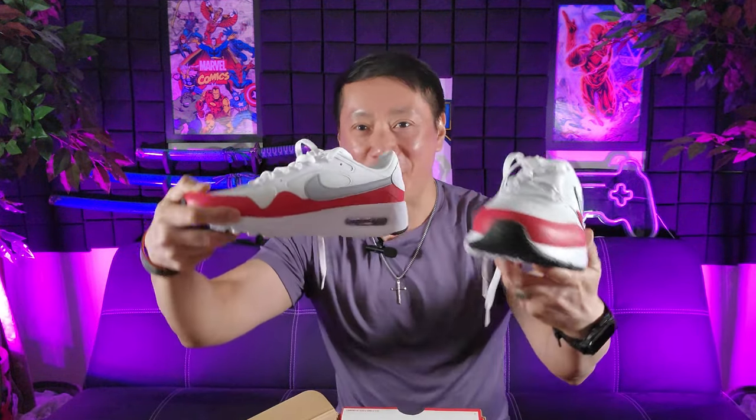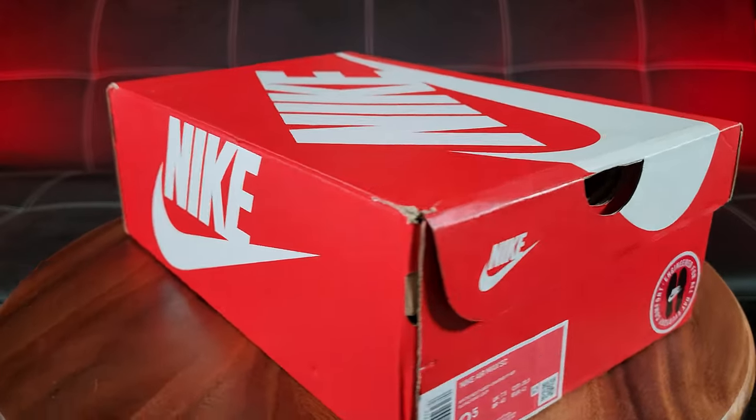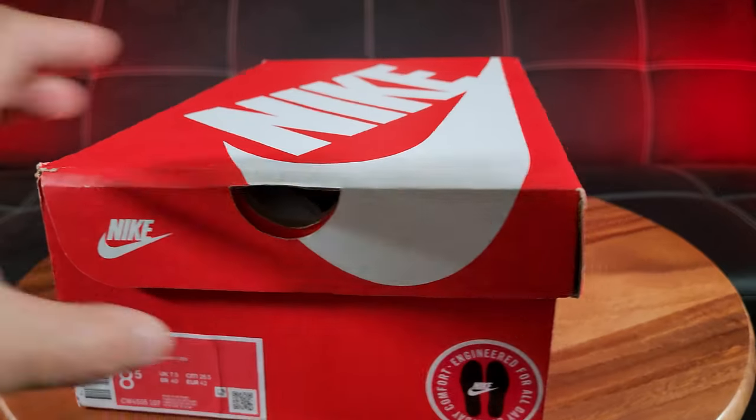You guys are in for a treat today. I'm going to unbox the Nike Air Max SC. Look at that beautiful colorway — I've always wanted a red pair of Nikes. Ladies and gentlemen, introducing the Nike Air Max SC.